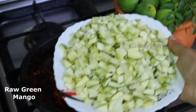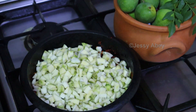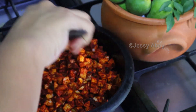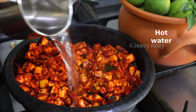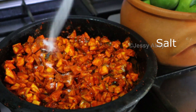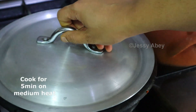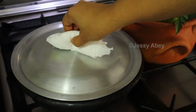Now add the green mangoes. Saute it. Add hot water and salt. Let it cook for at least 5 minutes on medium flame.